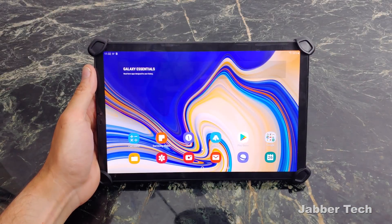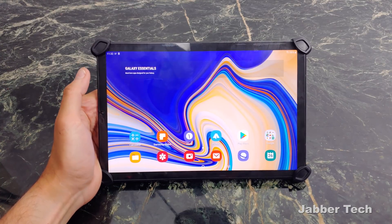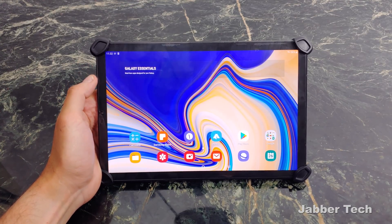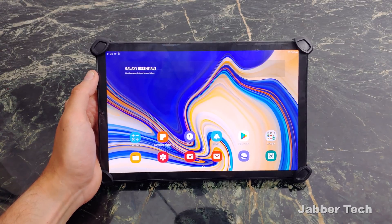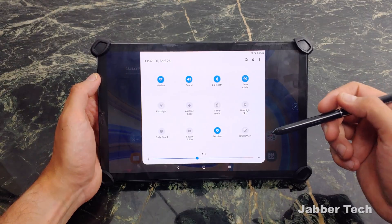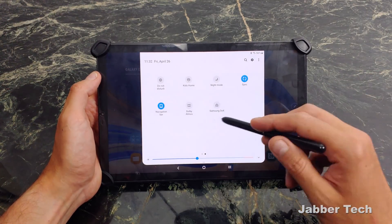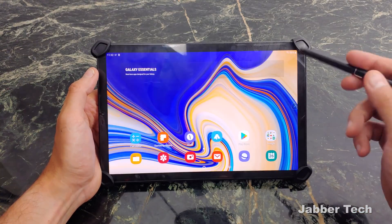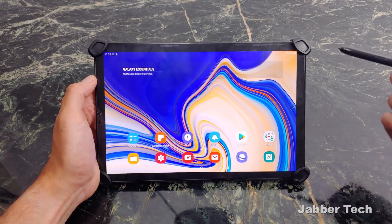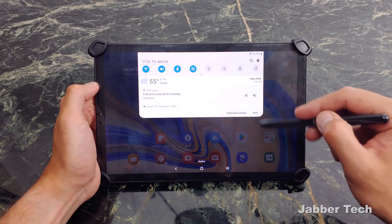This is the One UI Android Pie update for the Tab S4 — the 64 US edition Wi-Fi only. It's rolling out to every other edition around the world, so go hit that update button. It's a nice refresh, a more modernized feel. It looks just like what we've had on Samsung phones as of late. It's something that's going to be a little bit familiar if you have a Samsung phone, and if you don't, it's still pretty easy to get through.